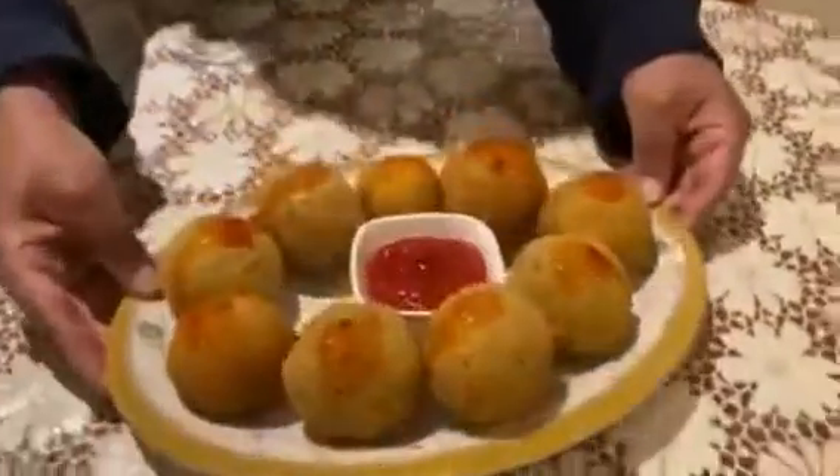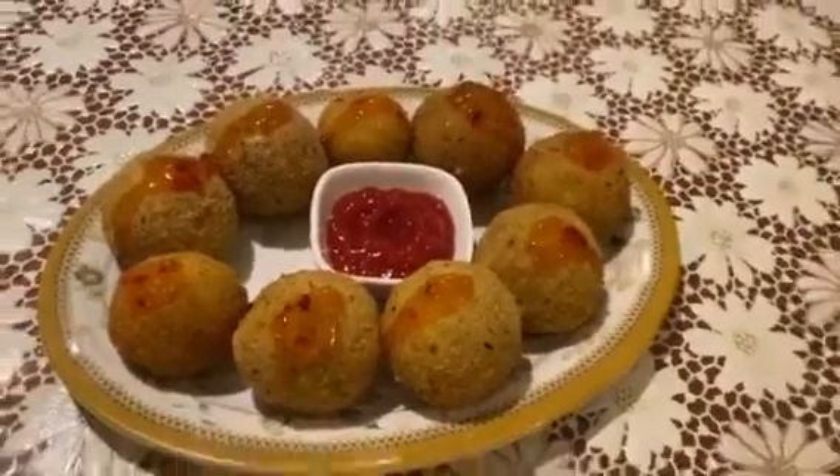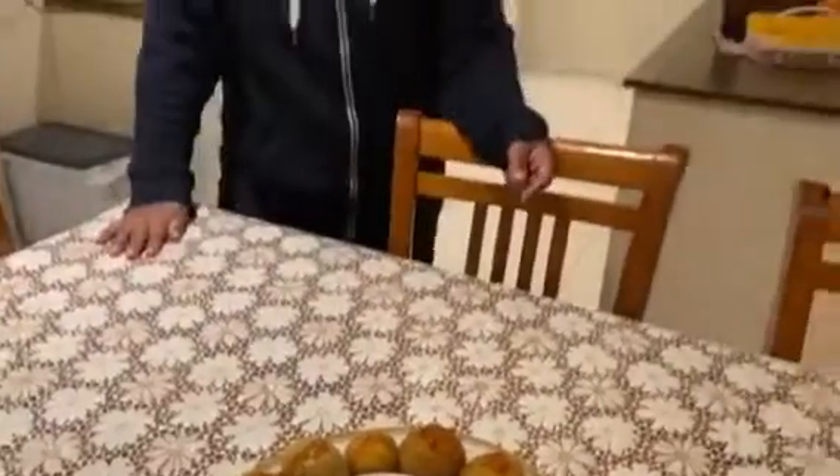This is the final look. I hope you guys enjoyed a good recipe today. Please try it in a lunchbox or at snack time — your child will like it. You can also give it to your husband. Then I will bring a very easy and wonderful recipe. You will have a lot of love. Till next video, Allah Hafiz.